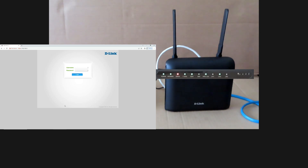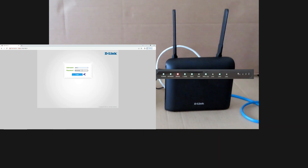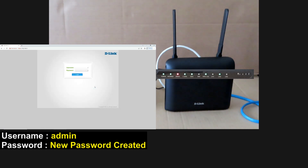You need to log into the D-Link web interface. The username is admin. For the password, there is a password that can be found on the label on the router — key in that password to log in. A password change is required for the first login, so enter a new password. You have successfully updated the password. Use the new password to log in again — the username is admin and the password is the new one you just created.